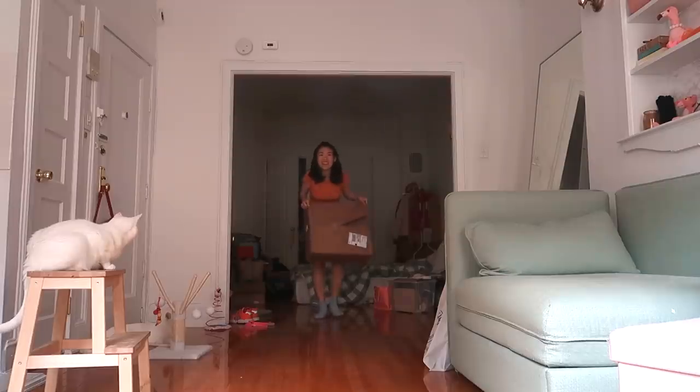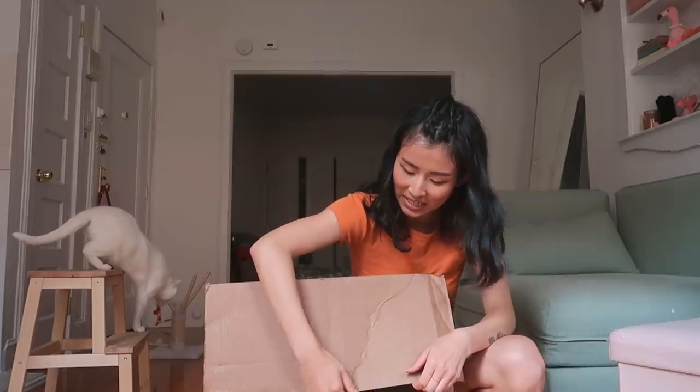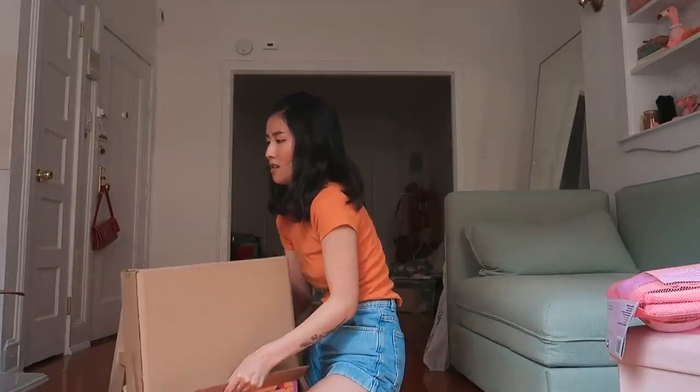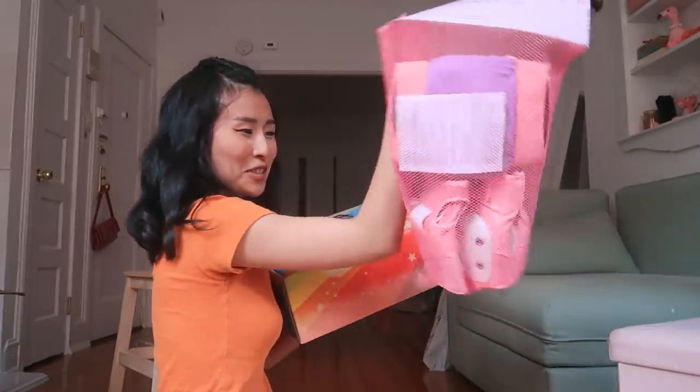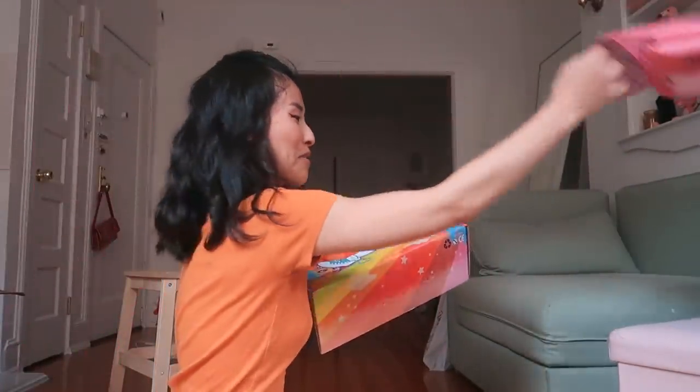I've been waiting for this, it's finally happening. I love learning new hobbies and I'm gonna try roller skating. It's a really big box. I also got the protective kit — very important.